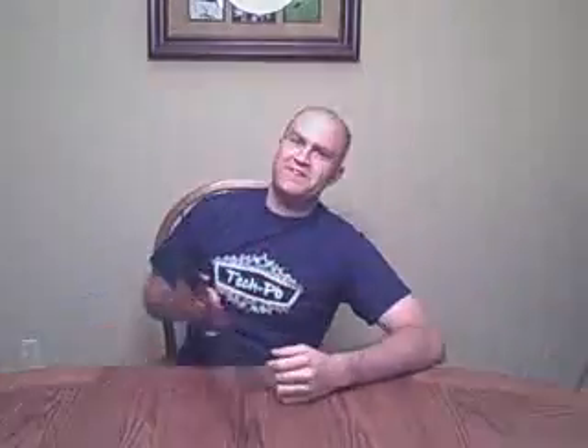Mike's got a challenge for you, CockerPunk. Is it true that we can use a stopwatch to figure out the efficiency? I'm going to put that out there for CockerPunk — that's going to be his first project before we launch the TechPB site, which is coming up here pretty soon. Thanks for tuning in!